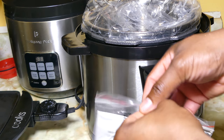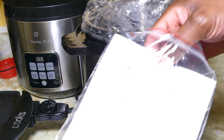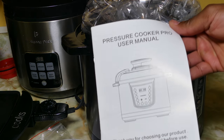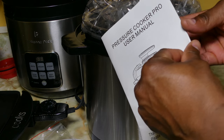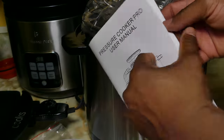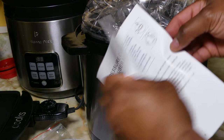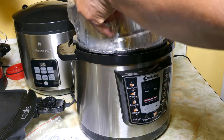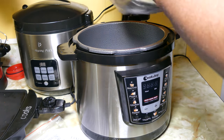You get your user manual inside the pot as well, guys. Make sure you read it, and use it as you cook — because I'm going to show you later in the video how I had to refer to the user manual. I had a little accident; I wasn't hurt, but I should have read the whole user manual. So keep the user manual on hand the first time you use it.